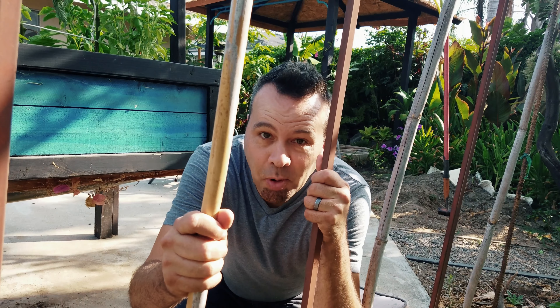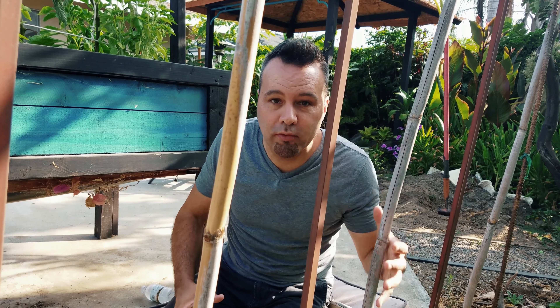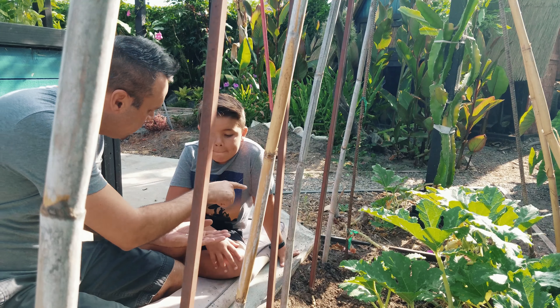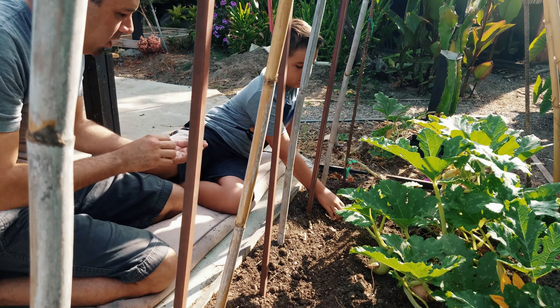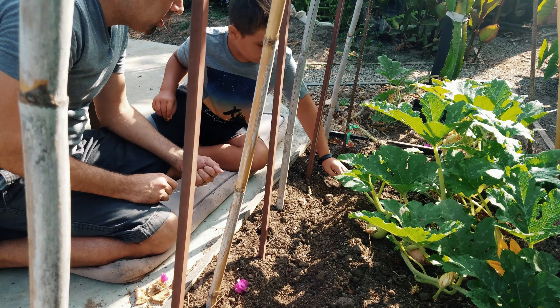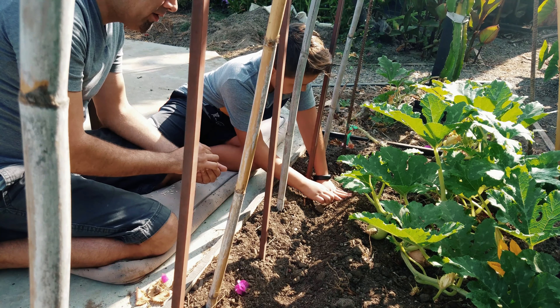Now we're going to plant our cucumbers. We've got these poles here that we just took the runner beans off of a couple weeks ago, so they're going to serve as our support for the cucumbers to grow up. I'm planting a Tender Green Persian cucumber. We're going to put the seeds right down this trench — put one down, then put your hand down, and put another one about the width of your hand apart. The poles are going to get in the way a little bit, but that's all right — they don't have to be perfect.